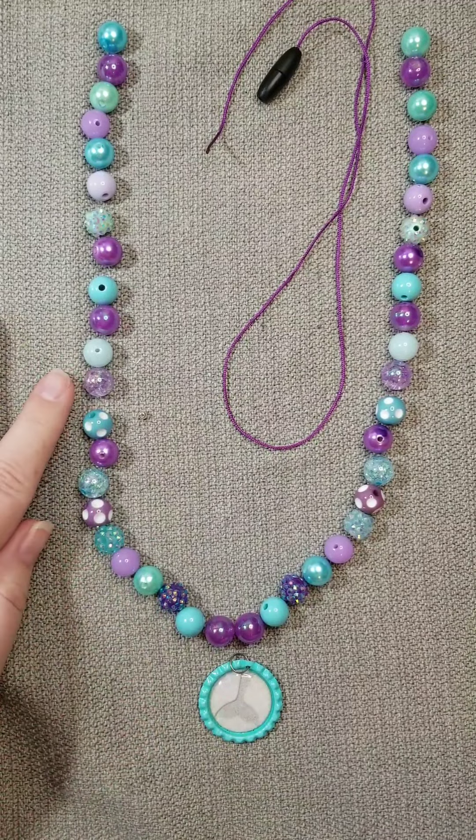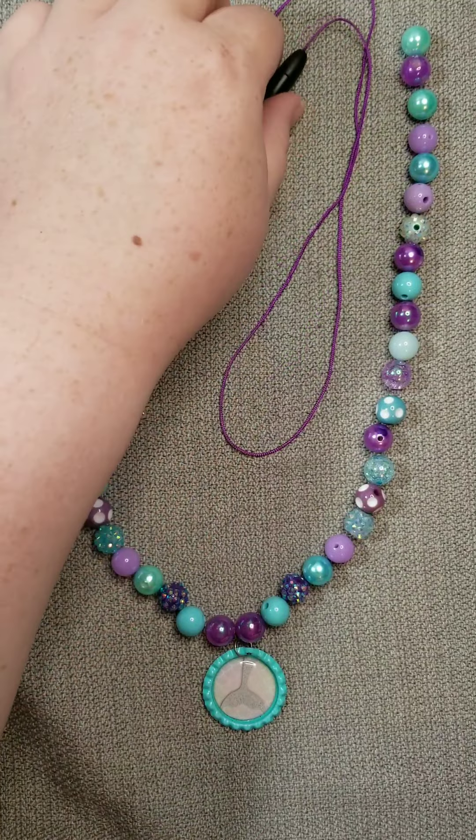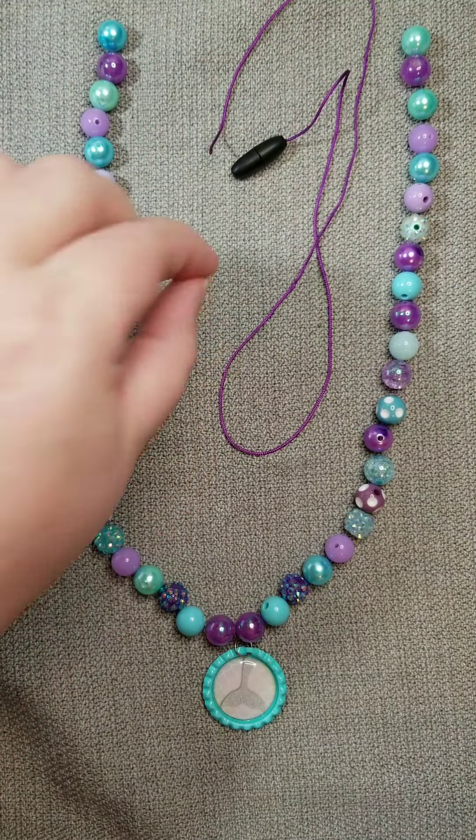The kit comes with 40 beads, a pendant, a cord, a clasp, and a small spacer bead to help us finish.